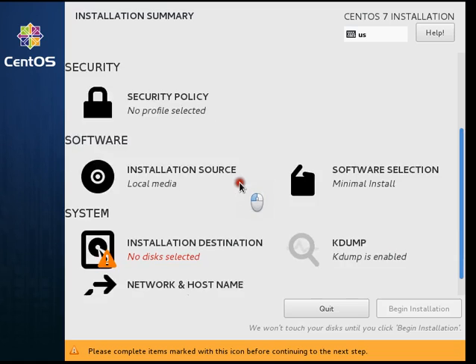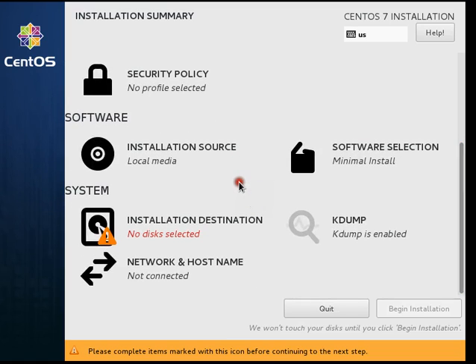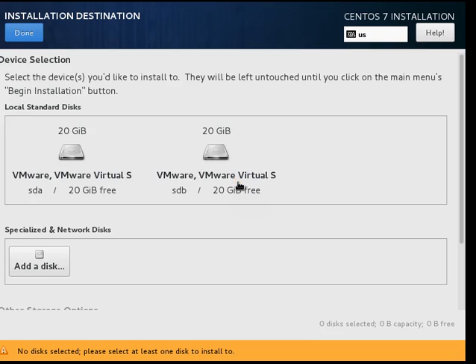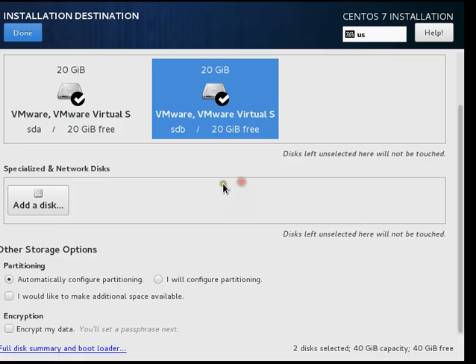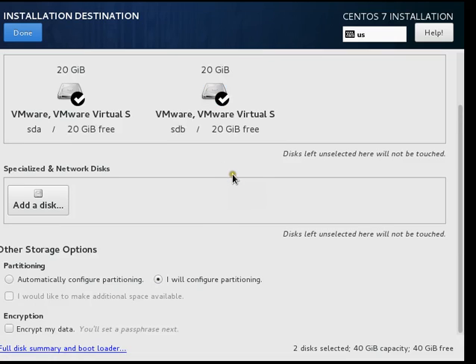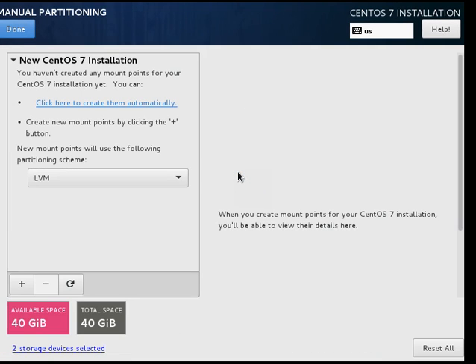The most important thing here is the installation destination. The server has two similar disks — disk one and disk two. We will select both disks and select 'I will configure partitioning manually,' then click Done.